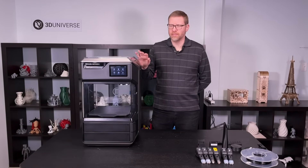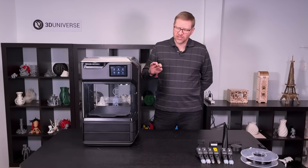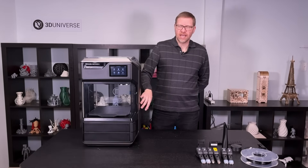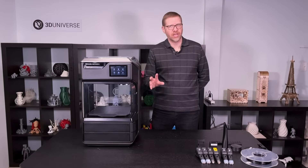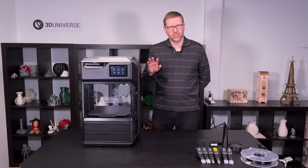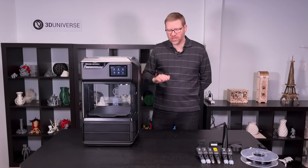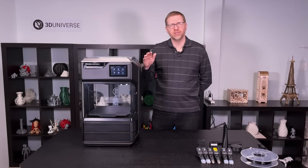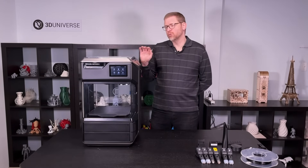The one thing that really makes the Method and Method X printers stand apart from other desktop 3D printers is that instead of just using a heated bed, which is common, they have introduced an active heated build chamber. The whole chamber heats up evenly using circulating hot air. It allows you to make sure not only do your prints stick to the bed, but also that you have consistent performance throughout the print — that heat carries all the way through layer after layer. That gives you better layer bonding and results in a stronger part with better dimensional accuracy.